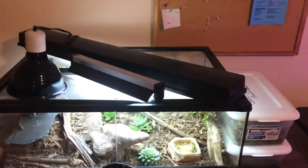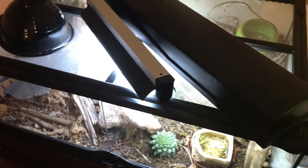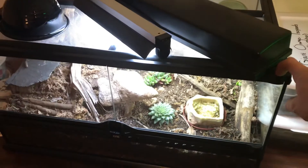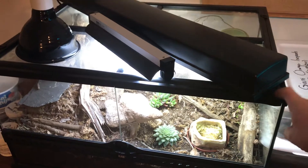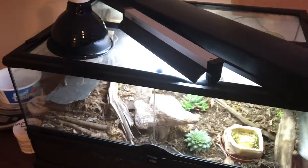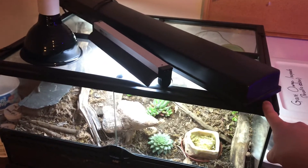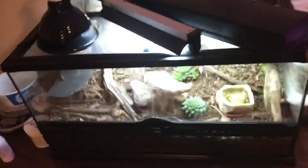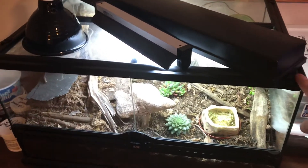This is my leopard gecko's vivarium — it's relatively large for a leopard gecko. We actually had a corn snake in this before; she was about 16 years old — an old lady snake — and she did absolutely fine in it. This is an ExoTerra low-medium terrarium. They are fantastic; they're a little expensive but totally worth it.